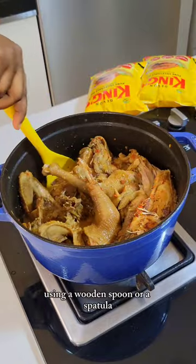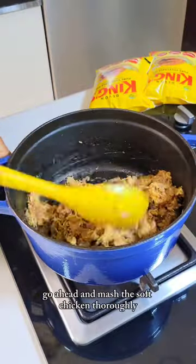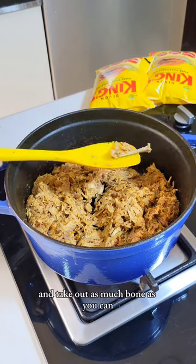Using a wooden spoon or a spatula, go ahead and mash the soft chicken thoroughly and take out as much bone as you can.